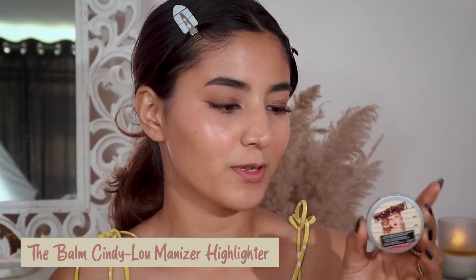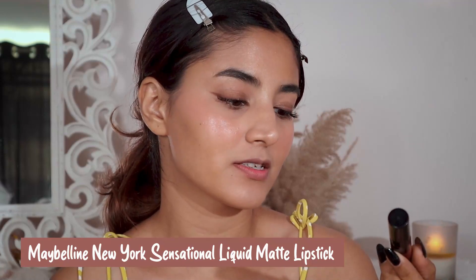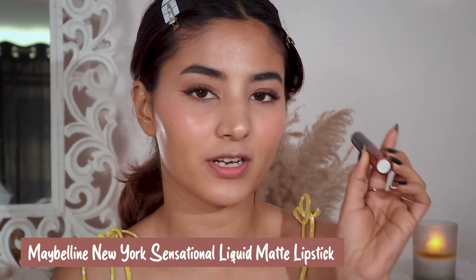Next I'm going to take highlighter from The Balm — glass skin is incomplete without highlighter. I'm just going to apply it on my nose; I want that pointy nose look and this does that. For my lipstick I'm going to use the Maybelline Sensational liquid matte in shade 11, and then I'm going to top it with this lip balm from Fixie Beauty.